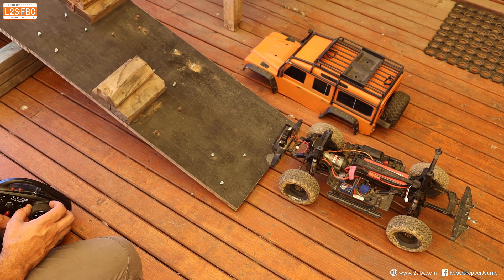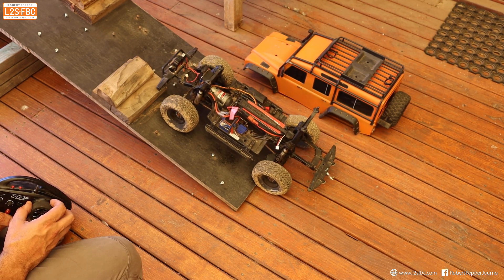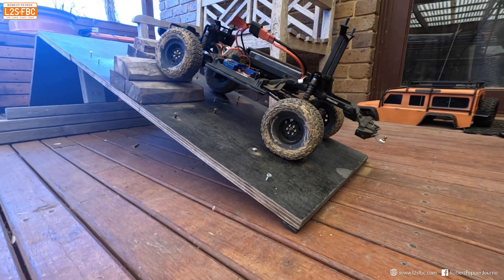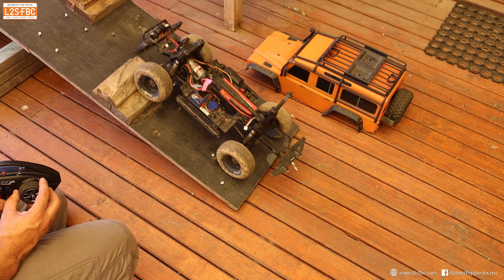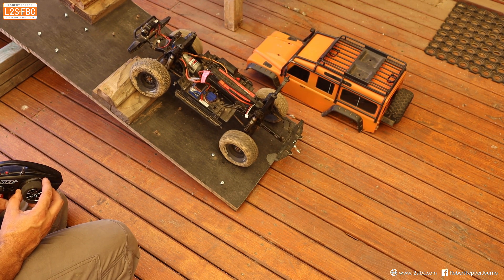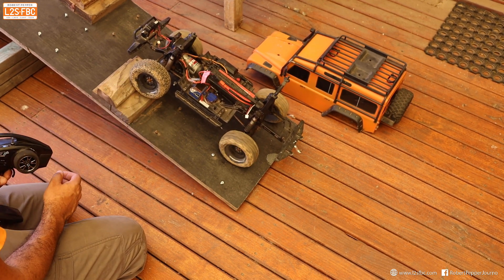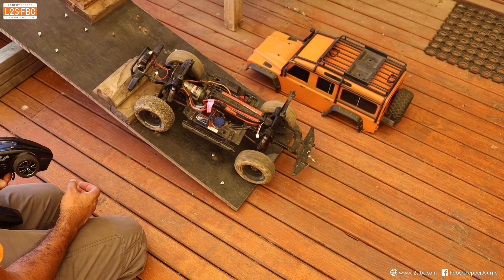Now if we were to engage only the rear locker, this is what happens. You can see that the back end gets skewed around there — I'll just do that again. So we're getting traction at the back, but because this front wheel isn't doing anything for us, the vehicle will tend to pivot around on it a little bit, as you can see there.